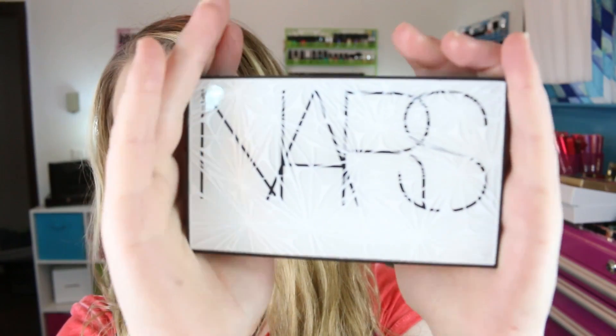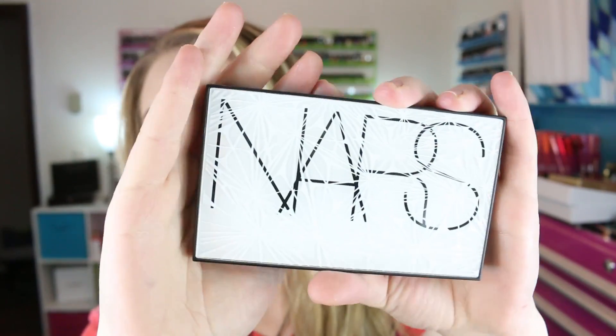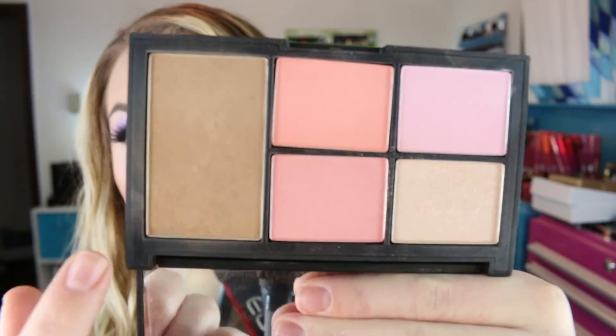Let's roll right into it. First, let's talk about the NARS Virtual Domination cheek palette from the holiday collection. The packaging is super cute and pretty cool — it's a piece of plastic with a pattern overlaid with the NARS branding underneath. It's quite pretty, a different type of packaging for NARS — it doesn't have that rubberized feel — and I actually really like it. Inside, these names are rated R but I'm just going to say them anyway. These are not all permanent — two are limited edition and three are permanent.